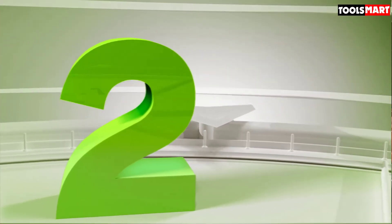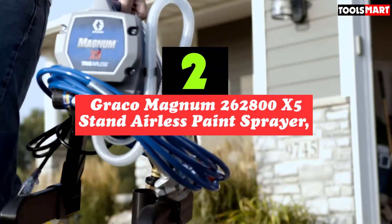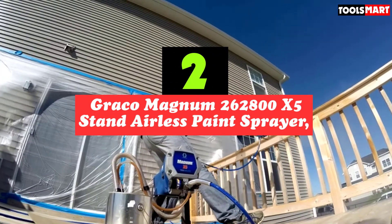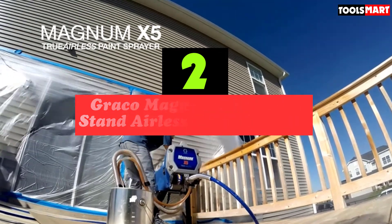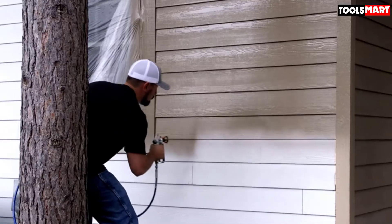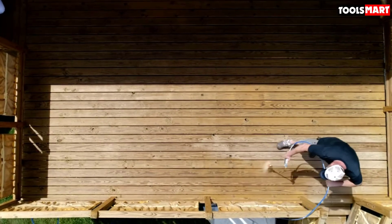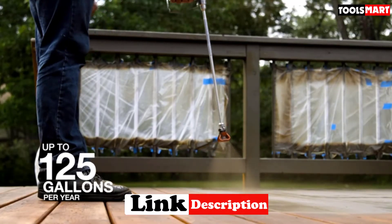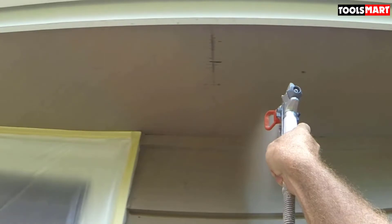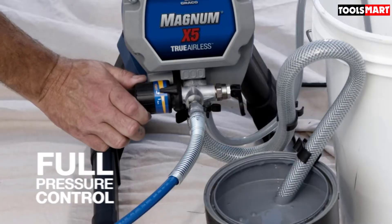At number two we have the Graco Magnum 262800 X5 Stand Airless Paint Sprayer. Graco arguably produces some of the best airless paint sprayers, and with the X5 they offer a more budget-friendly option. It's geared towards homeowners and DIYers who don't spray consistently throughout the year.